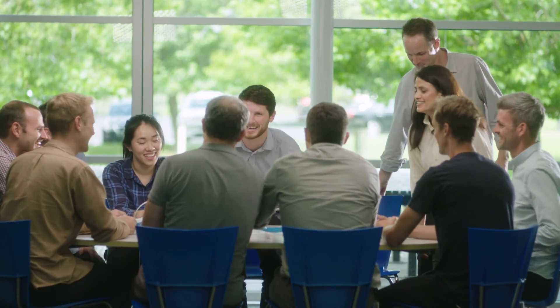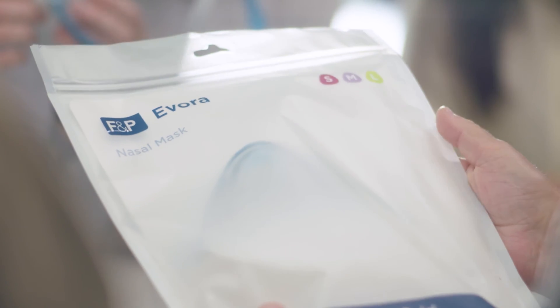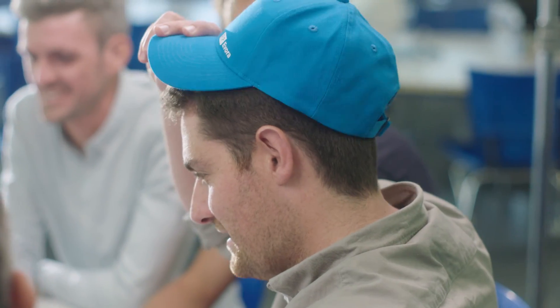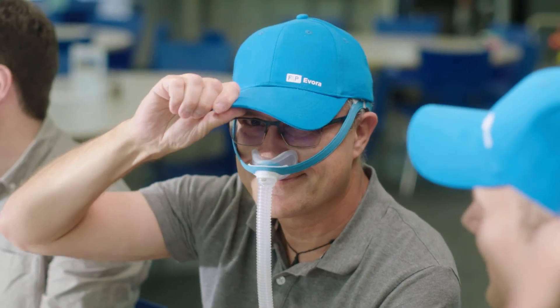I'm really excited about Evora. We're developing products that will really change lives, help it to be easier and more comfortable. To start from almost nothing to something you can tangibly feel in your hands and see the impact it has on a patient is a really inspiring and exciting process.